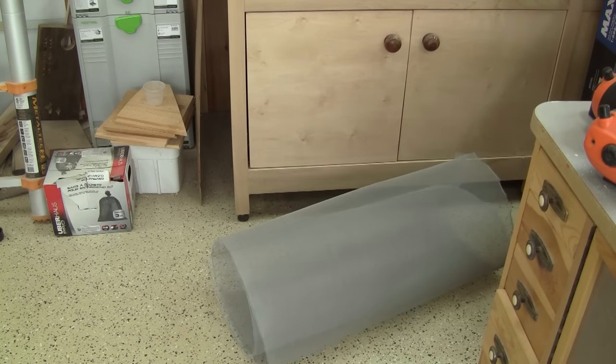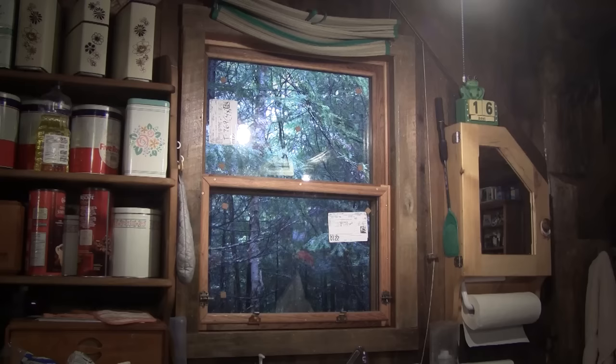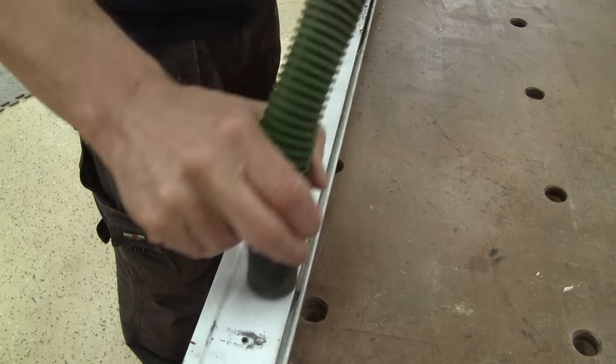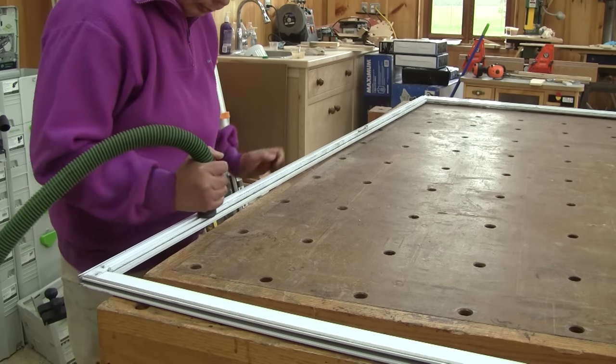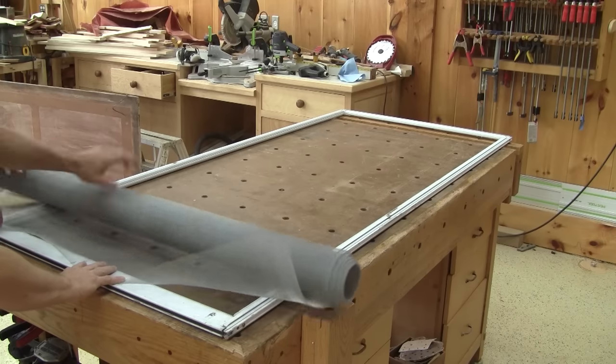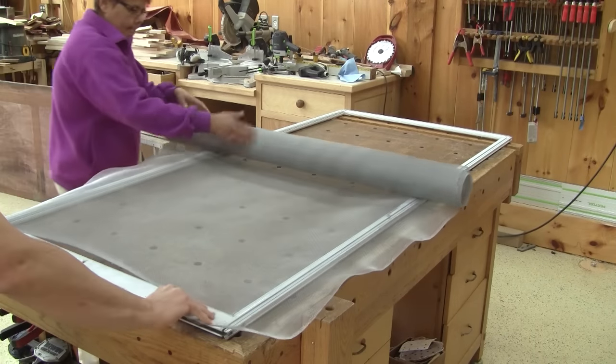I won't throw it away — it will be useful when I make more windows at my cottage. But the frame is awfully dirty, so we need to do something about that. Then we can roll the new screen onto the frame.